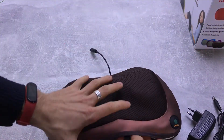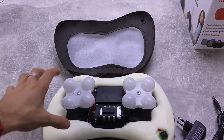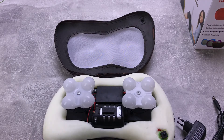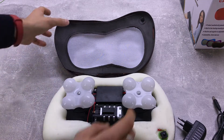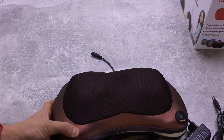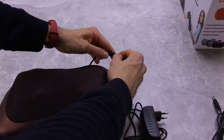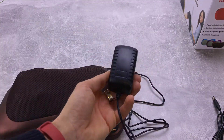Смотрите, выглядит это всё вот таким вот образом. Здесь две части вот такие — они крутятся. Если вы нажимаете кнопку, они начинают крутиться и тем самым делают вам массаж. Максимально всё просто. Также вы можете закрыть это всё дело вот таким вот образом. Смотрите, я беру блок питания, вставляю вот сюда, и вот эту часть просто нужно вставить в розетку.